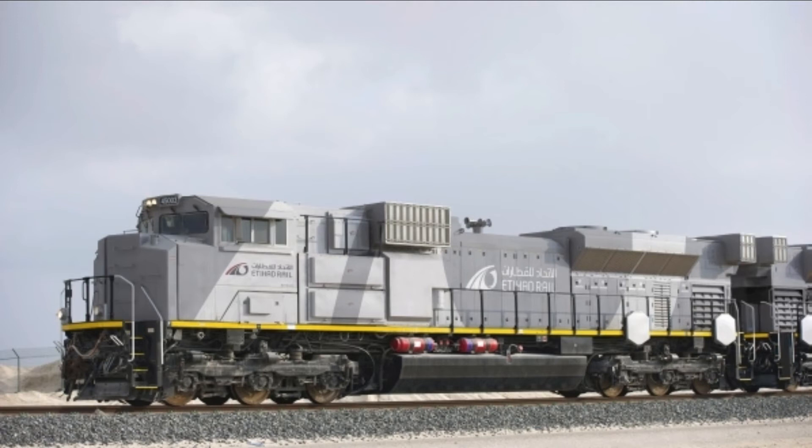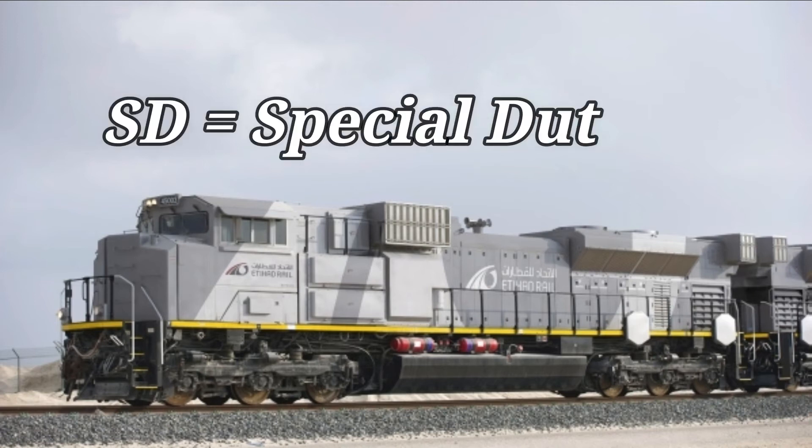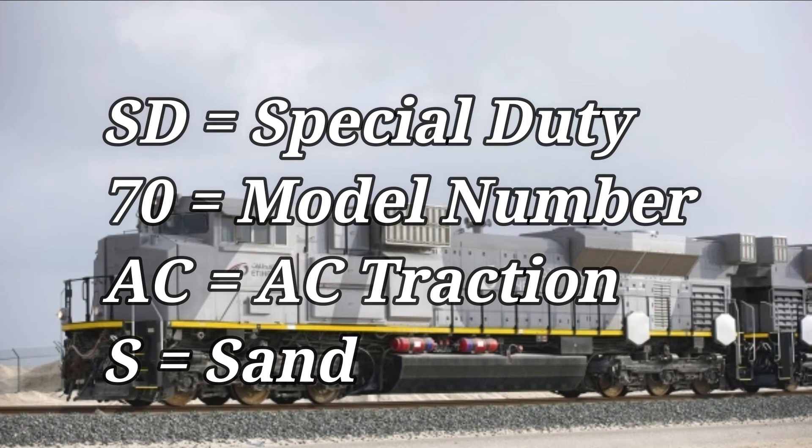This next one has some physical differences — it's another foreign locomotive, with some big physical differences, for sure. This locomotive is called the EMD SD70ACS. This locomotive is used for working in extreme harsh environments, like if it is super hot out in the desert — these locomotives are suitable for that. The SD indicates special duty, 70 is the model number, AC means AC traction, and the S stands for sand.